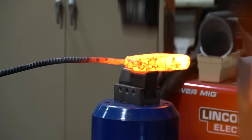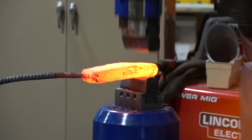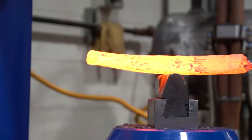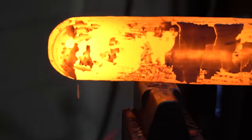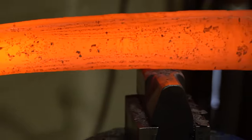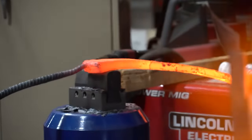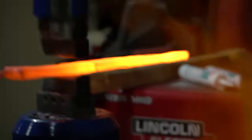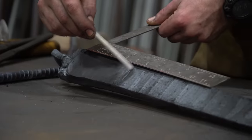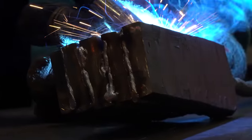Right now I just want to stretch this billet out, get it thin, get it even, so I can cut it up into sections, re-stack, re-weld, and build those layers up. I've got my billet at 32 layers, all stretched out, and I'm gonna cut it into five five-inch sections, re-stack them, clean them up, re-weld them — and that'll take me to 160 layers of steel.